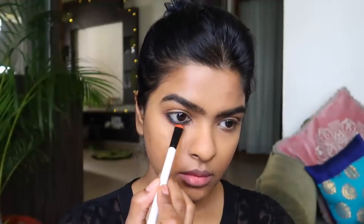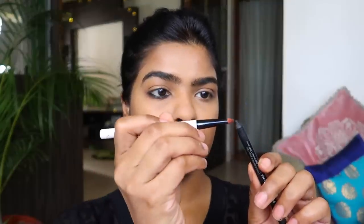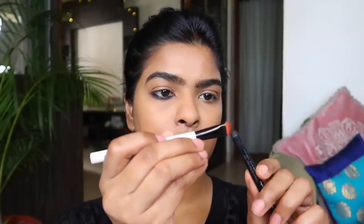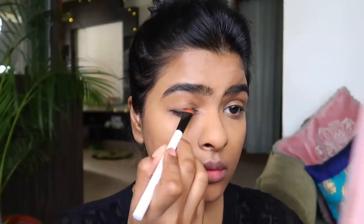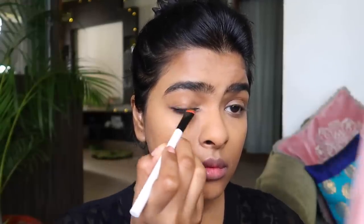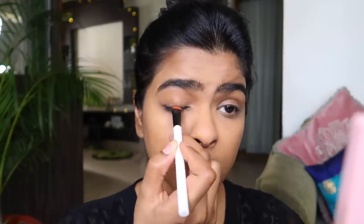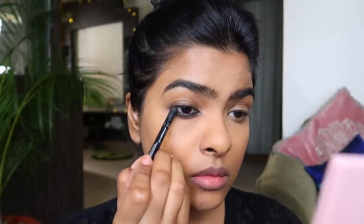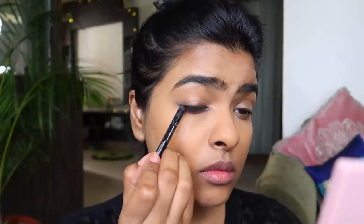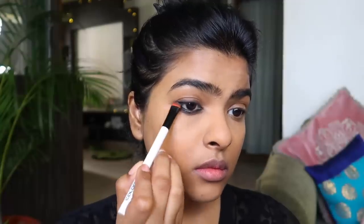Next I am using that same Sephora kajal on my flat smudger brush and applying it all over my upper lash line as an eyeliner, making sure the intensity is very low — I can always go back and increase it. After that I applied some kajal on the outer corner of my upper lash line and smudged it in the inward direction.